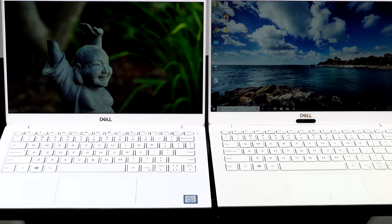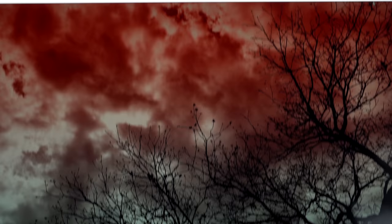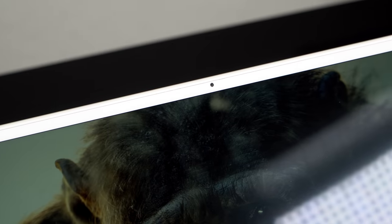Most importantly, probably the one thing that was a fatal flaw for a lot of people: the chin cam at the bottom bezel has now been moved up to the top. They came up with a 2.25-millimeter micro HD 720p webcam that they could actually fit up top. So no more chin cam — finally gone.